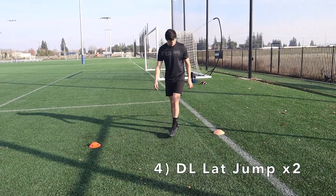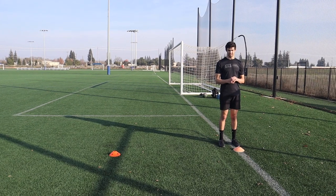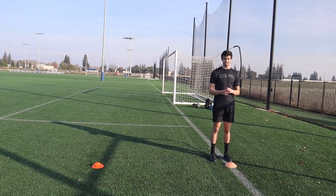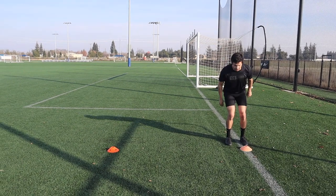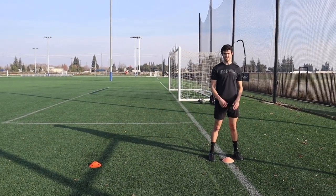So just a double-leg lateral jump there — good landing — and then you're going to jump back without taking a step in between. Yeah, bring it back. Perfect. Alright, we're going to flip it.